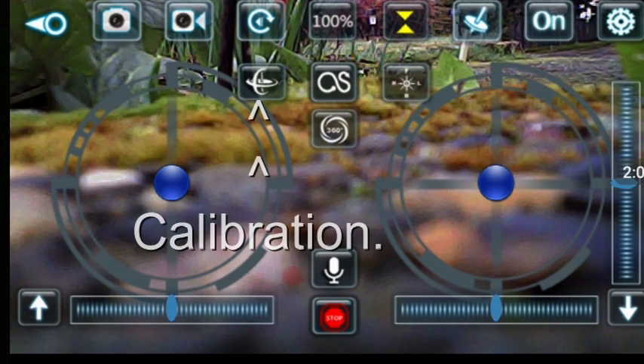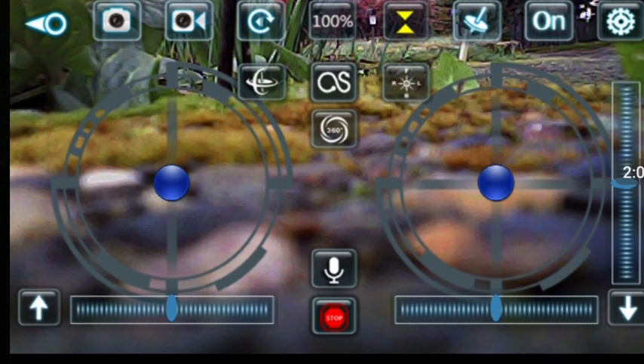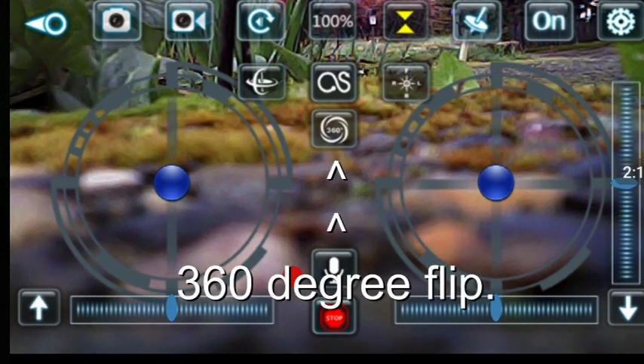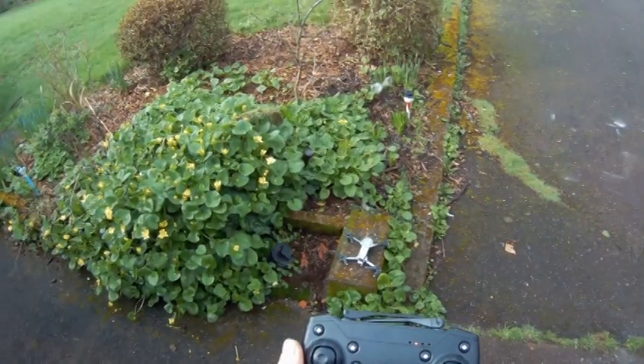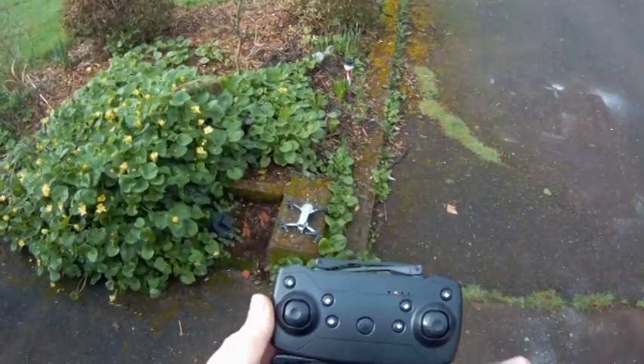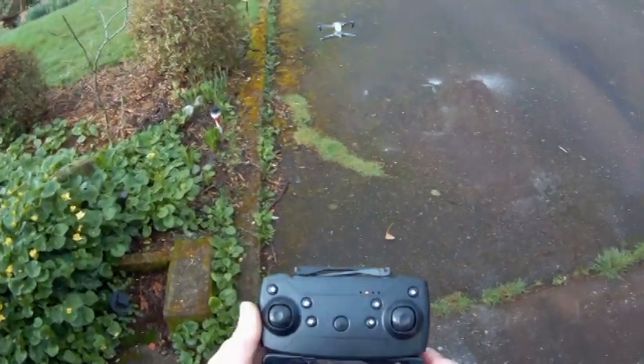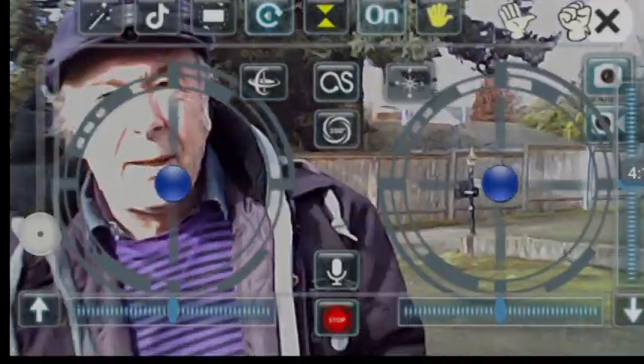Click on there — that tells you it's ready. I'm going to click on that to do a calibration; when that goes off it means it's ready. That button there is headless mode. That one is 360 flip mode. You can take video and photographs using the gesture mode — let's take it up and see if we can get it to do that.